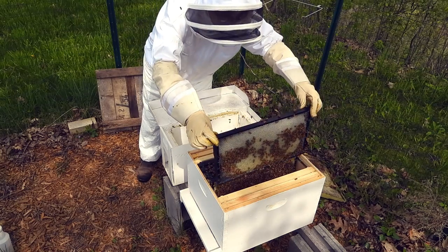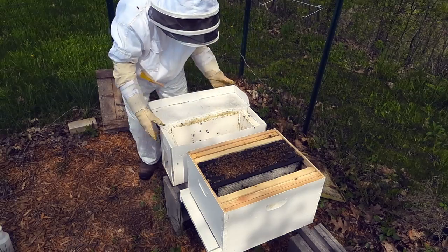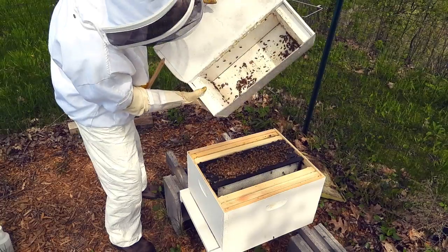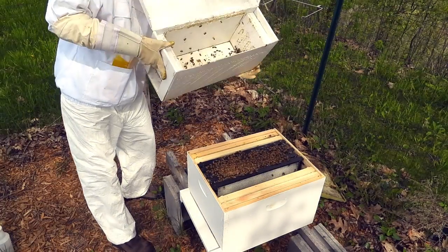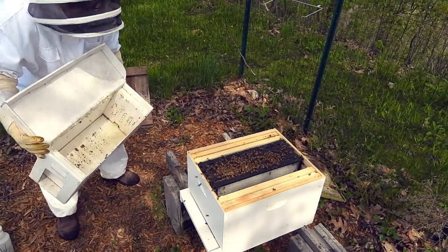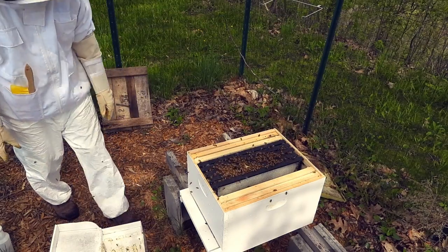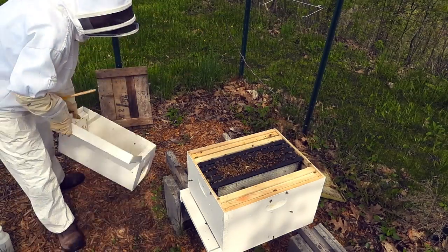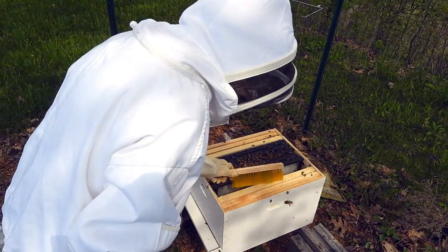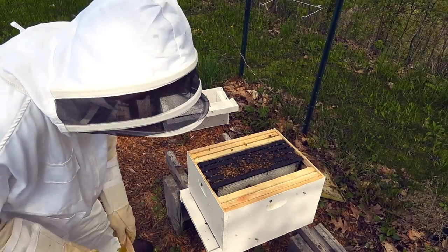At first glance, I don't see her. There's not a whole lot of guys left in there, so we're just going to take them — go like that. That will piss them off real good. Let's put this over here for now. Get them off the edges so we don't squish them.